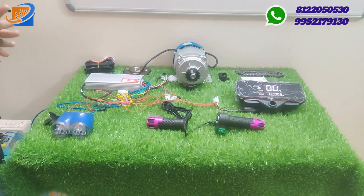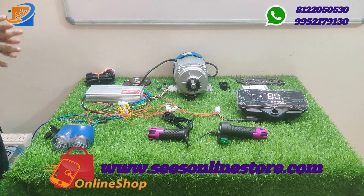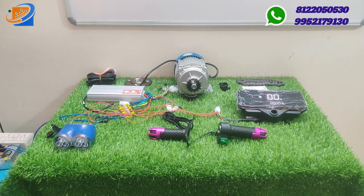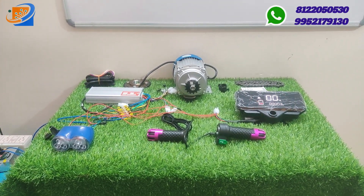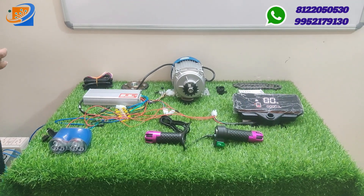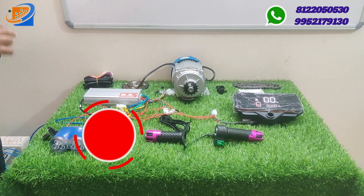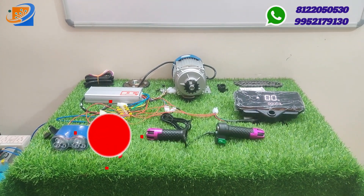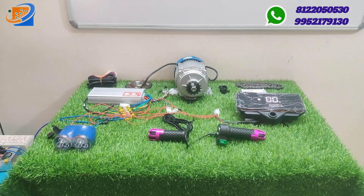If you want this kit, you can book from our online website swesonlinestore.com. You can convert your old petrol vehicle to an electrical vehicle. This kit is suitable for XL Super, Excel Super, normal slender type applications, or college project applications. This is the basic BLDC motor kit available at Sri Electronics and Embedded Solutions. Kindly subscribe to our channel — many upcoming videos are yet to come. Press the bell button so you get notifications immediately. Thank you, thanks for watching, see you in the next video.